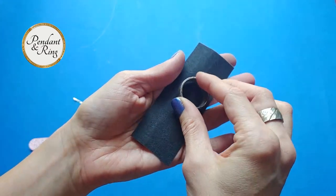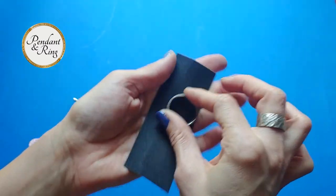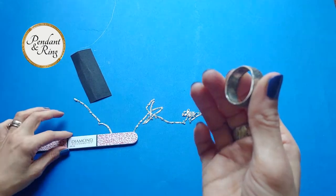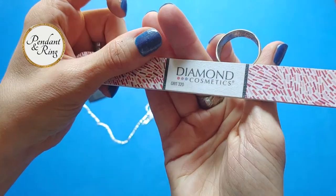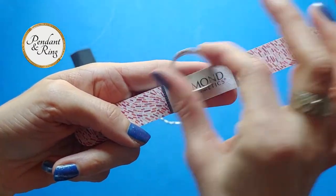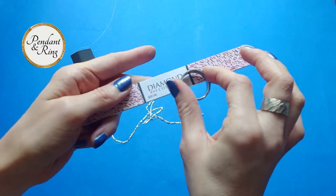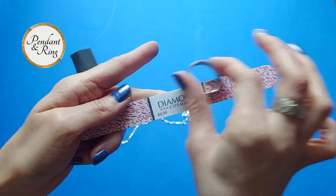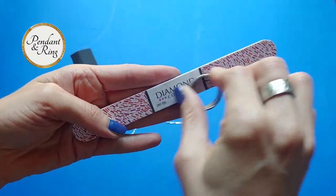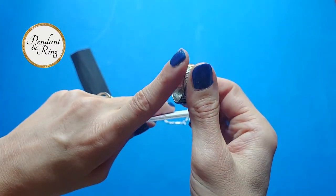Now we'll do the other side. Check for smoothness with the 150 grit — it may take a few passes to get the ring just right. Then move on to the 240 grit, check for smoothness, keep checking, flip over, and get rid of any scratches you can feel or see, or just to make it extra smooth.